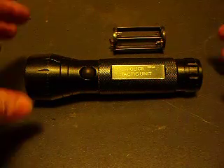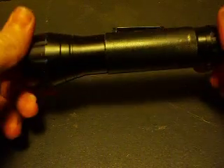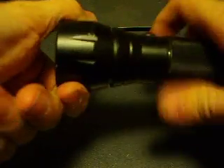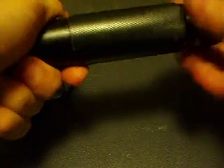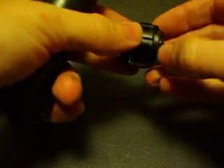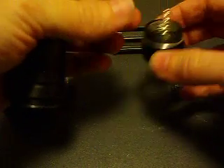We're going to do a teardown of this 5 watt police tactical unit flashlight. It's pretty crappy. No gasket on the lens or end cap. There's a gasket back here, but they shouldn't have even bothered because there's not even a seal around this compass — it goes straight into the flashlight.